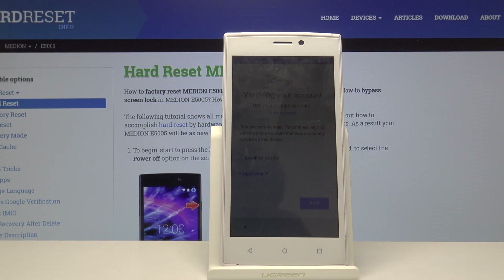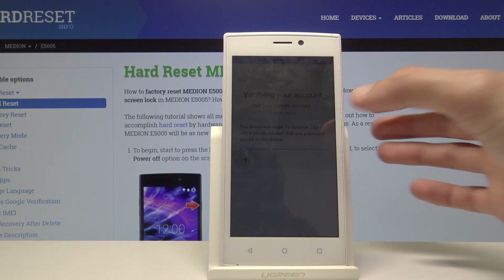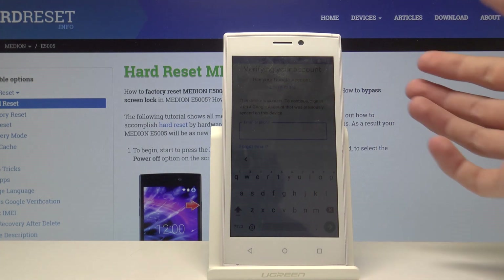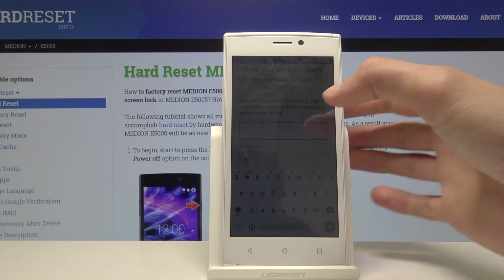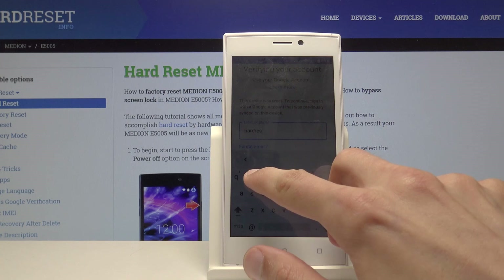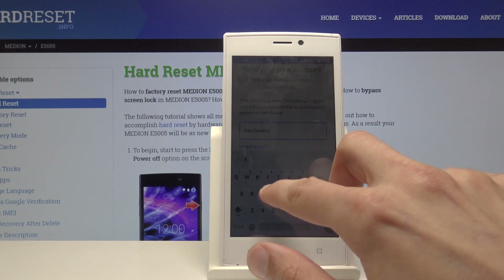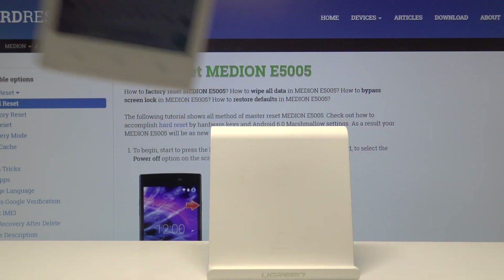There's the Google account verification screen. I'm just going to log into it now. Like I said, if the device had a previous owner who logged out of their account, there won't be a need for this — you'll be able to set up a new one or skip this step entirely. I'll put in the password now.